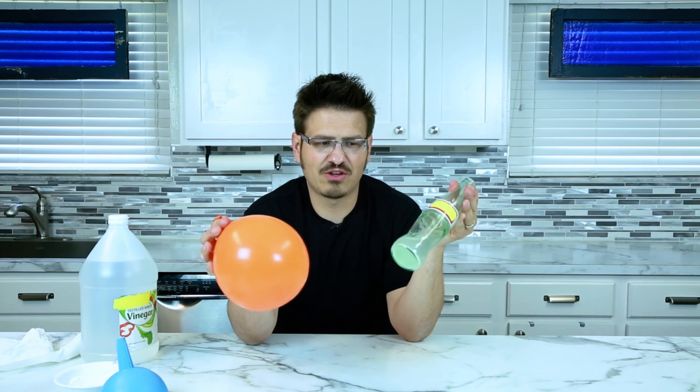And there you go — we've got a balloon filled with carbon dioxide. Super simple science. Thanks for checking it out. More videos here on the channel and talk to you soon. Just think if we made this change today, you can change the world.